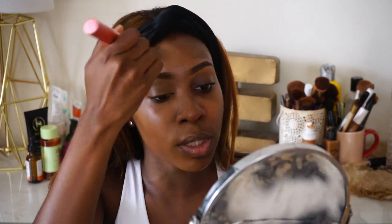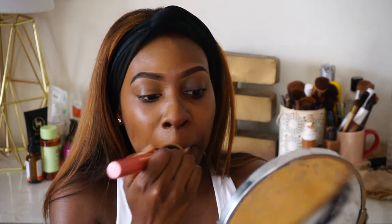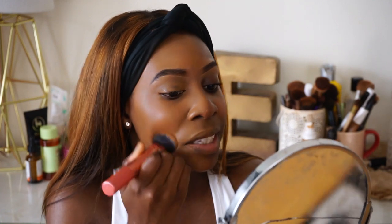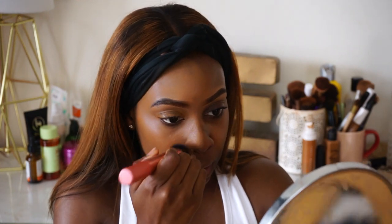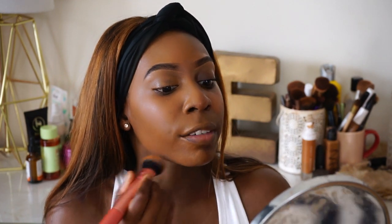For me, I honestly don't like a lot of full coverage foundations because I like to see my skin through — unless I'm going somewhere and I want to look really beat. It does feel creamy on the skin, not necessarily heavy, but you do feel the foundation. It's not cakey or anything like that, but you do feel the heaviness of it. It's very, very creamy.